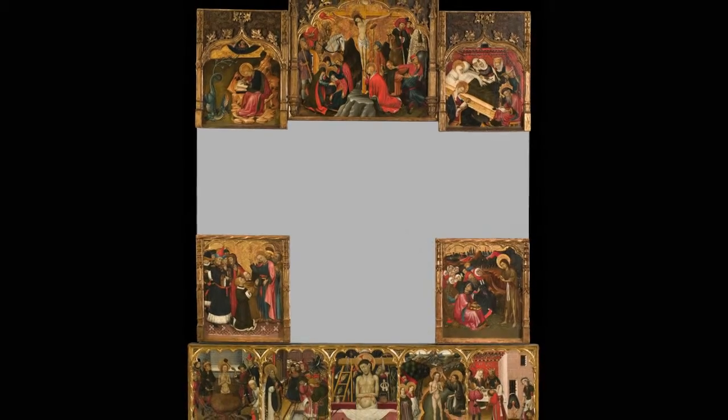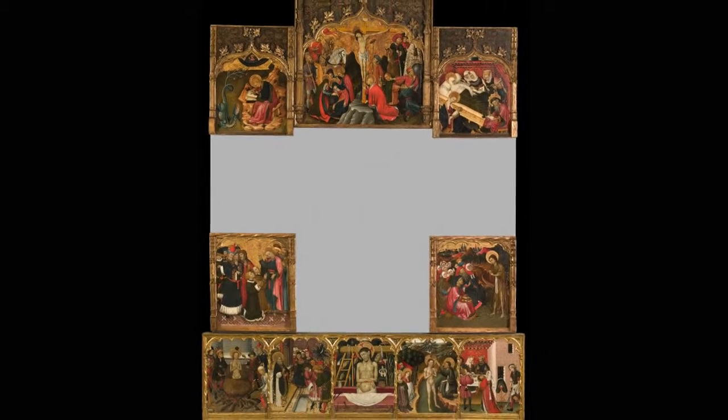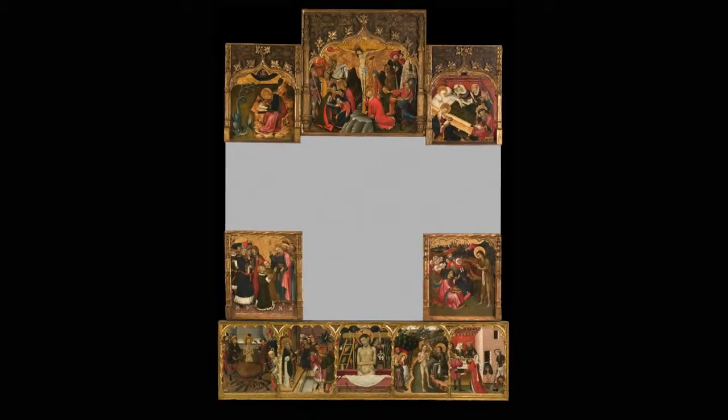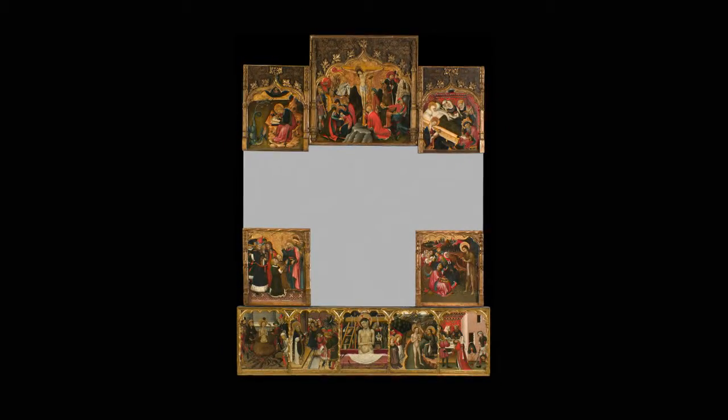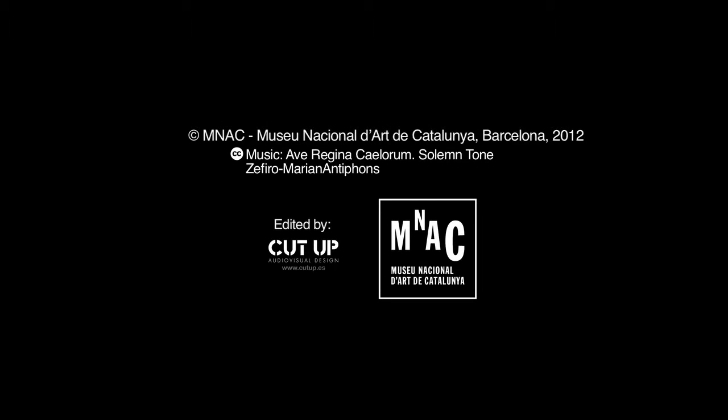The altarpiece was painted by Bernat Marturell, one of the most outstanding and original exponents of the international Gothic in Catalonia. The altarpiece was painted with a...